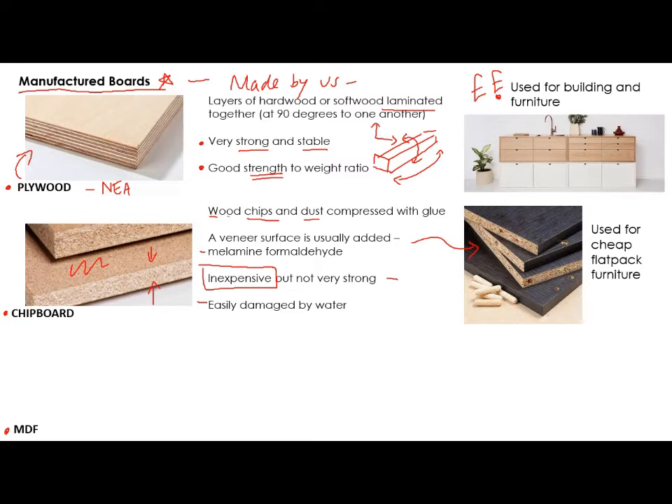Chipboard is not very strong, but it isn't expensive. It can be easily damaged by water — that's why they always put a veneer on the top. It's used for cheap flat-pack furniture. You've probably built some flat-pack furniture before, and it's likely that the inside of it is chipboard.